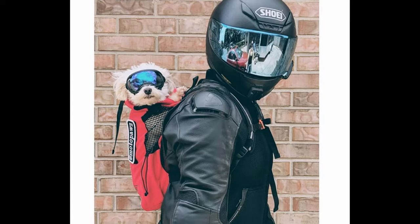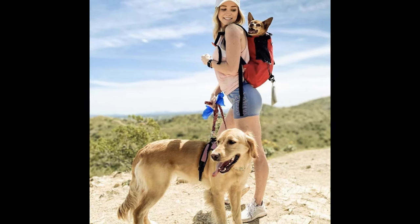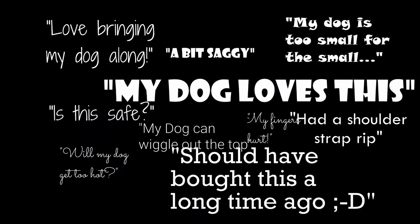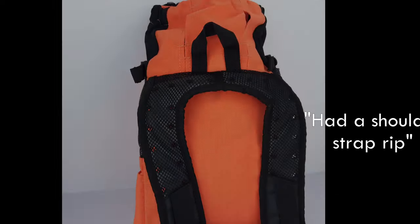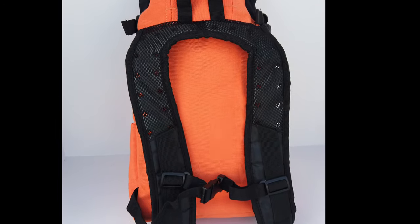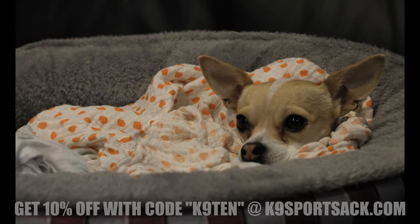Within a few months we were unboxing version 2. Within a few minutes we were testing it out. Within a few days we were fielding feedback. We went back to work. The shoulder straps were replaced with the horseshoe design for increased strength and fitted with mesh for cooling breathability. An extra small size was added for the tiniest dogs.